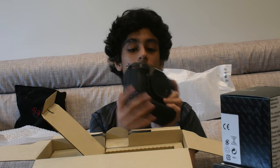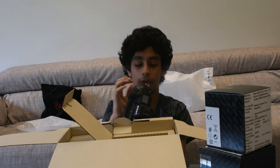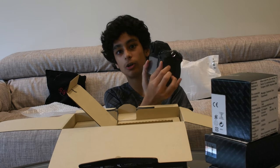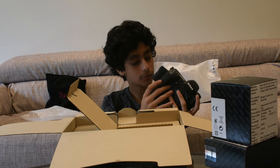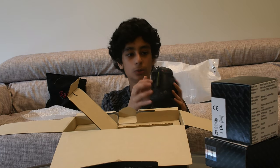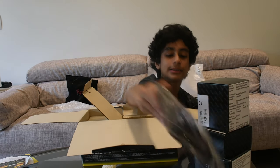I'll have to read the instruction manual for this. Obviously you can't turn it on because the battery isn't there. Here's the memory card slot — you swipe it down then push to the back side of the camera. There's a huge memory slot.